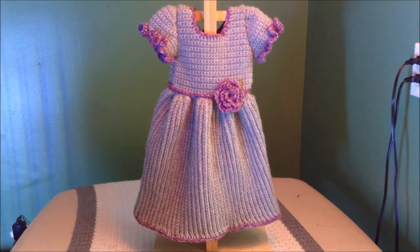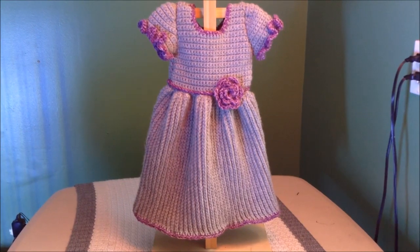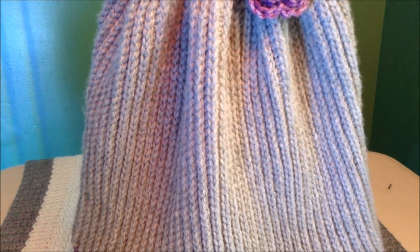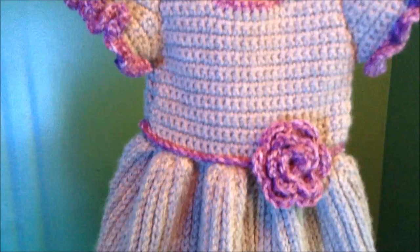Hi everyone! This is the dress we'll be making. It's a nice warm winter dress to keep your little girl warm during the winter months. It has this wonderful cable knit stitch that we're going to learn how to do. It looks like knitting but it is crochet, and it has a new type of flower that we're going to learn.